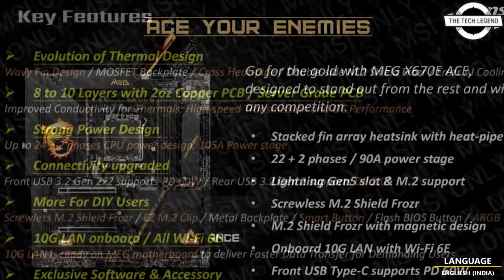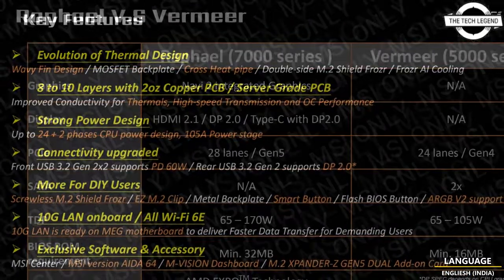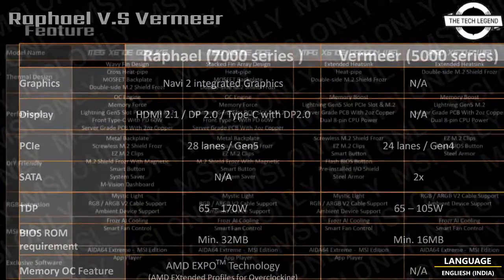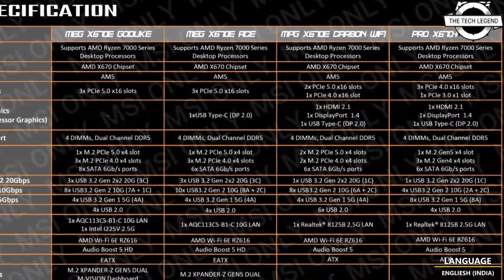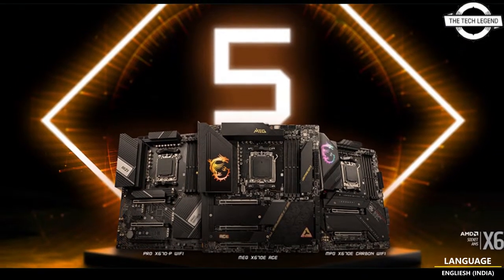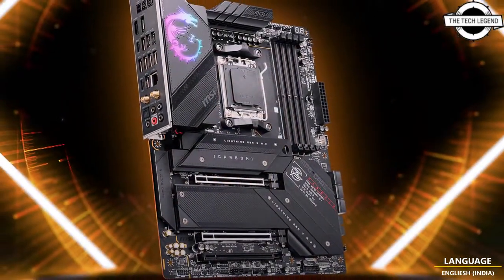The AMD Ryzen 7000 series processors are the first to use the 5-nanometer FinFET process from TSMC, introducing a brand new platform and socket from AMD. This processor series brings new features like PCIe 5.0 and DDR5 memory support, and much more. The X670 chipset is divided into two segments: X670 Extreme and X670.